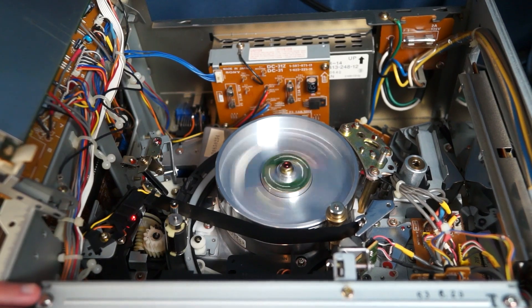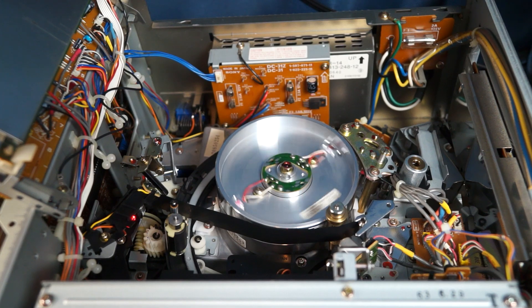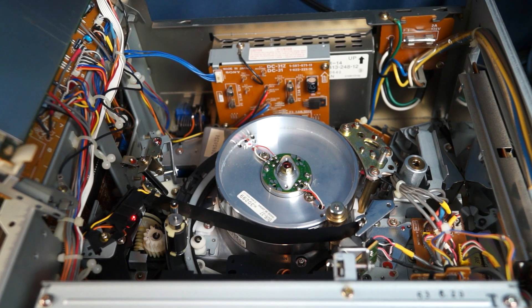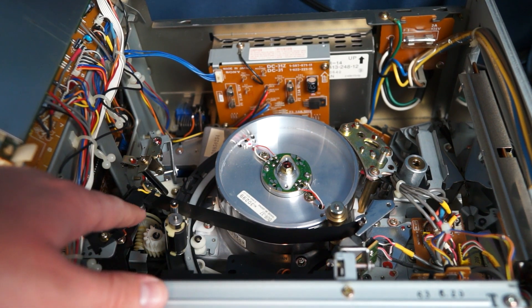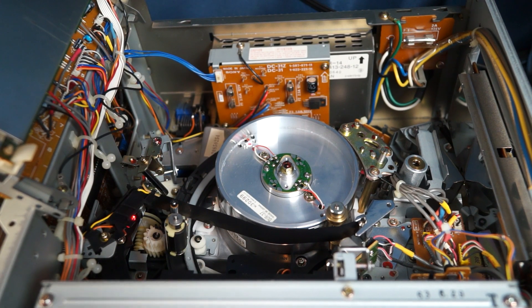I'll link in the description to an iFixit guide — that's actually how I figured out the cause of this problem. At first I thought it was the idler or something. I even tried boiling the idler, and that didn't work. I actually have a replacement idler on the way, so I'm going to have to return that. The belts on this machine are okay — I don't see anything wrong with them. There's a loading belt over here, a belt on the bottom of the machine. I think there are only about three or four belts in this machine, and they're in pretty good condition.